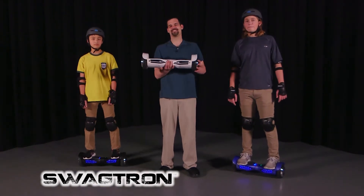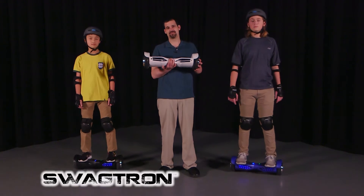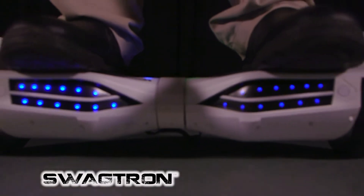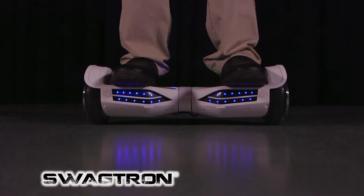Congratulations on buying your Swagtron, the most advanced personal transportation device available on the market. Today we're going to go over some of the basic features of your new Swagtron, in addition to showing you how to ride it.